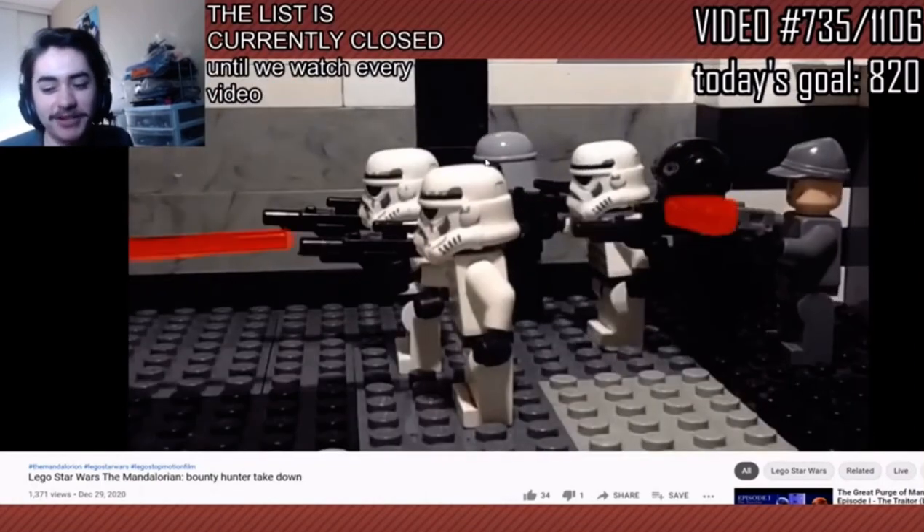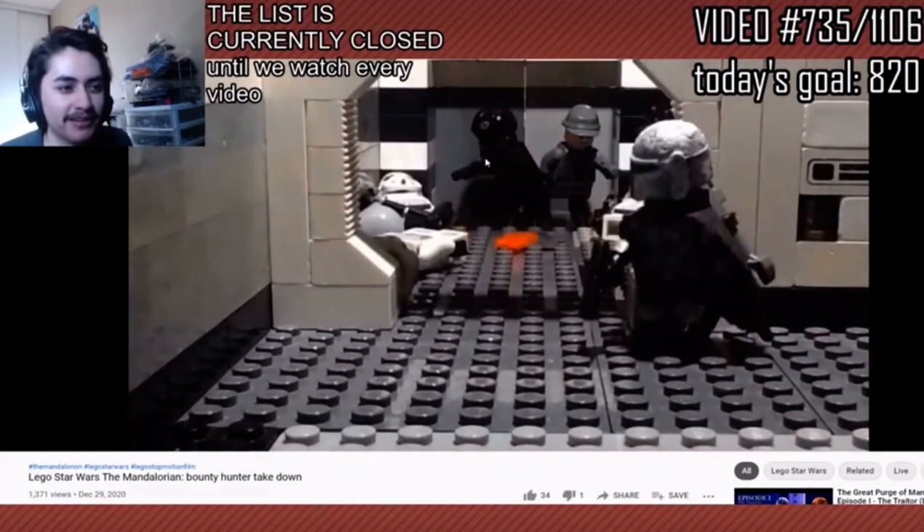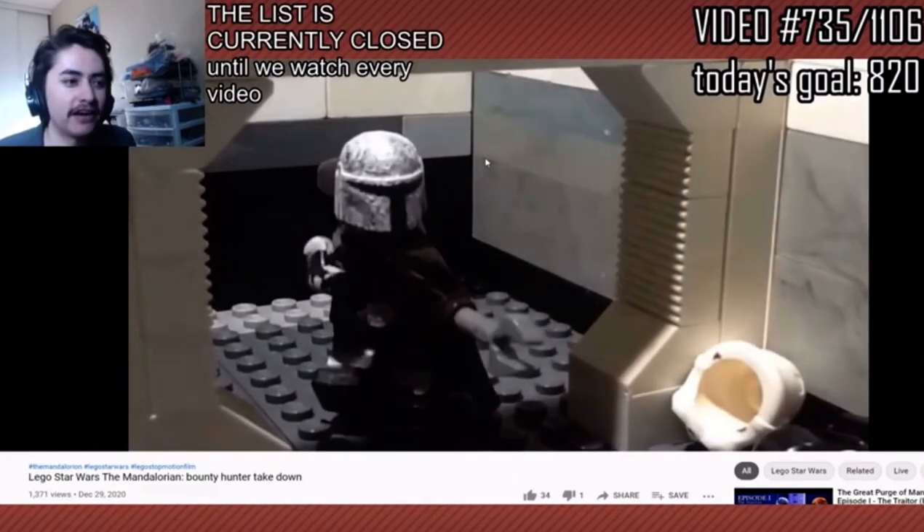Can you make an Among Us stop motion? I can't make an Among Us stop motion — it has to be like meta at this point. It has to be about somebody who goes crazy over Among Us, starts seeing Among Us in everything. He's just dying.